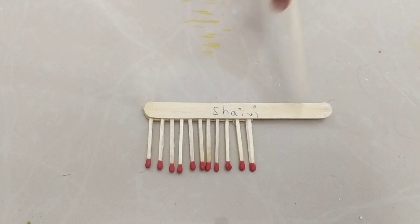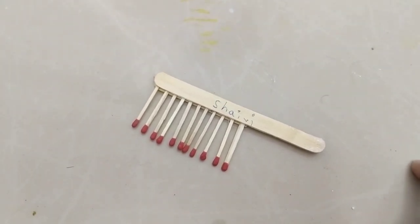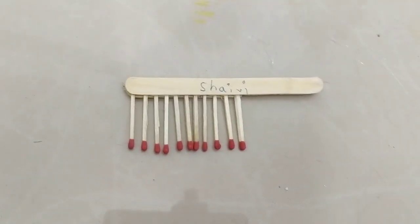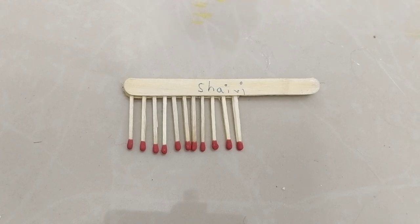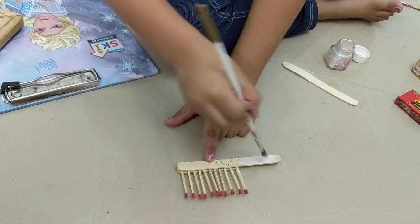I found that my name is written here. If you want to write your name there, go ahead and write it. Now we're going to apply silver paint again because the first coat was too light. So here I go with the second coat.